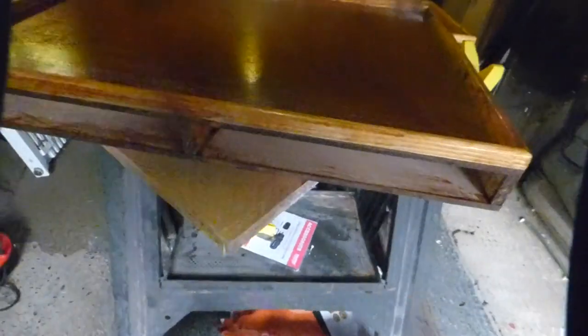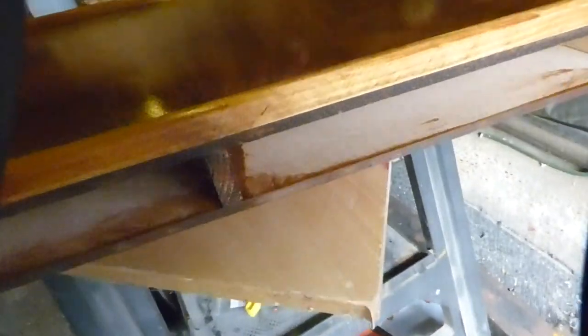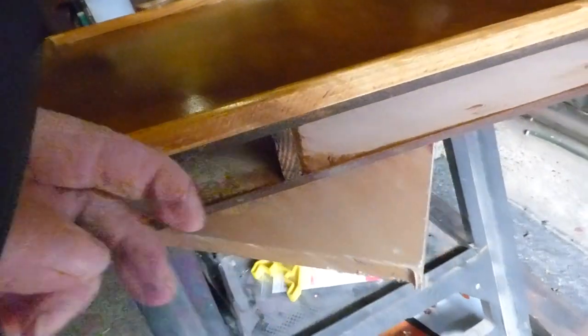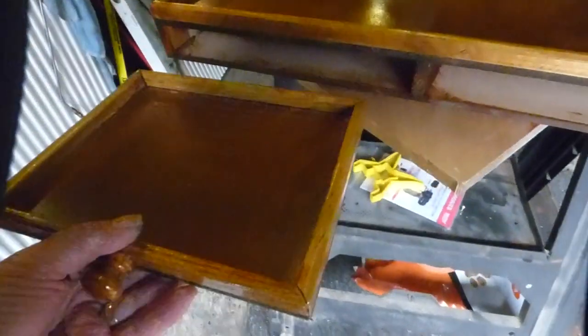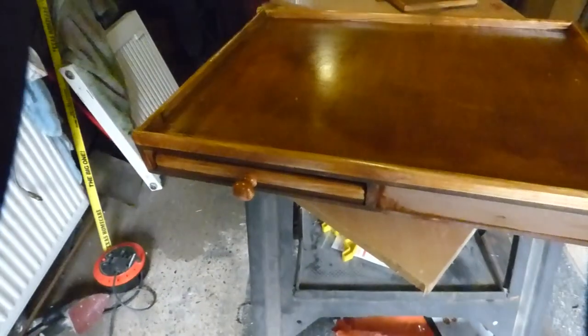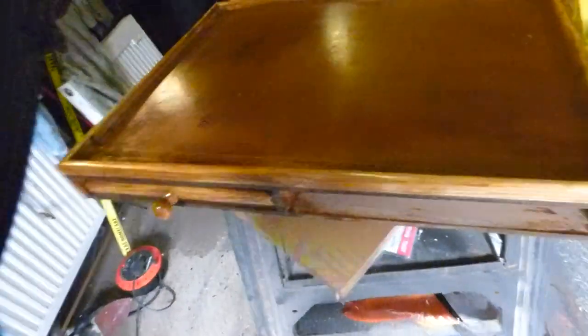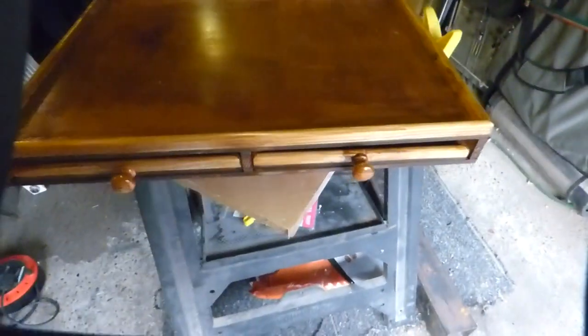This puzzle board I've made — inside there's a beam that goes right across and there's a cross in the middle which supports everything, holds it nice and stiff. These are the little drawers that fit in the puzzle board. So you've got four little puzzle board drawers.